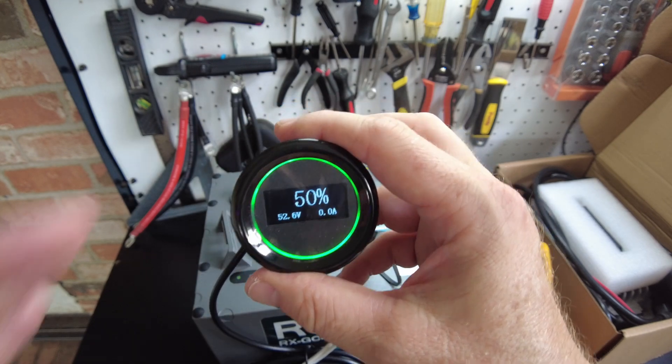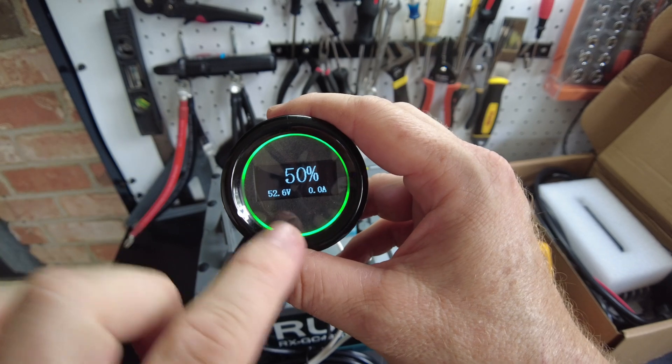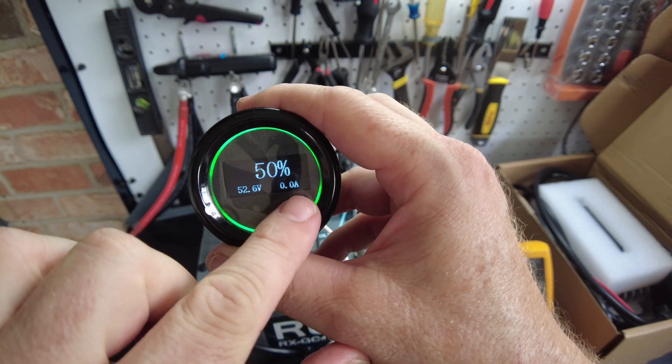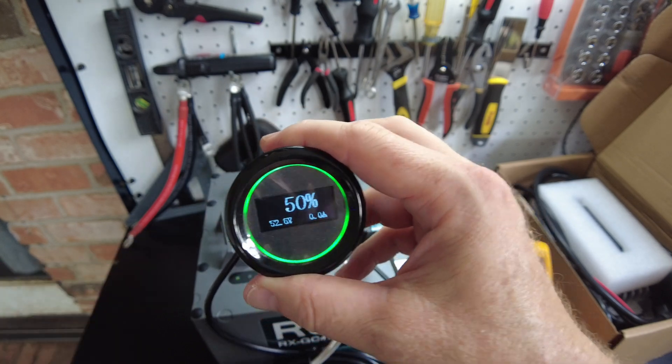There's their little fuel gauge here. Very neat. It's showing 50% state of charge, shows our voltage, and shows our amperage — nothing right now because we don't have anything hooked up. Let's go ahead and start charging this.